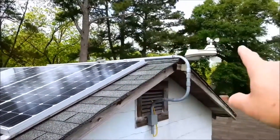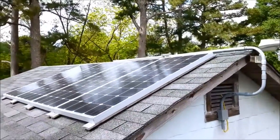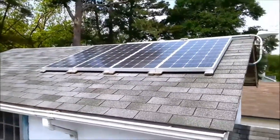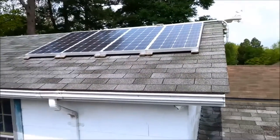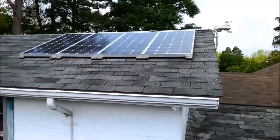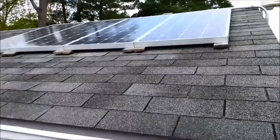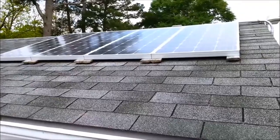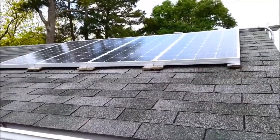These are 12 volts each, 150 watts each, running in parallel. I only have one battery on it right now — I believe it's a 115 amp hour battery, which is good enough to give me lights throughout the house.